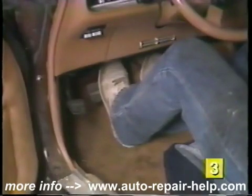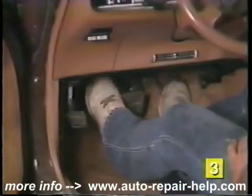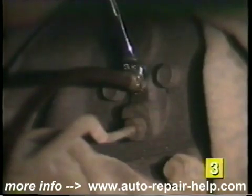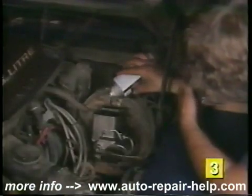Again, apply pressure to the brake pedal and open the bleeder screw. Note the fluid coming through the hose. Once again, when the pedal reaches the floor, tighten the bleeder screw. Repeat this procedure until there isn't any air or bubbles passing through the hose. Check the level of the master cylinder and add fluid as necessary.